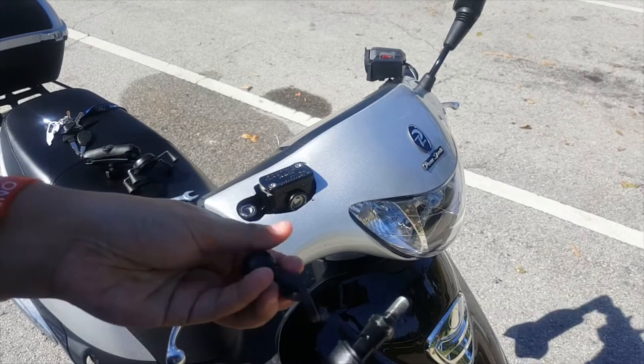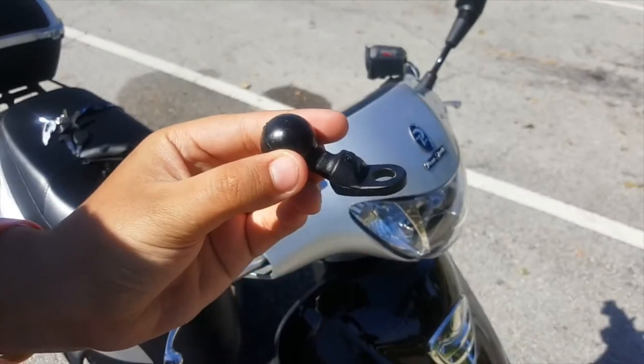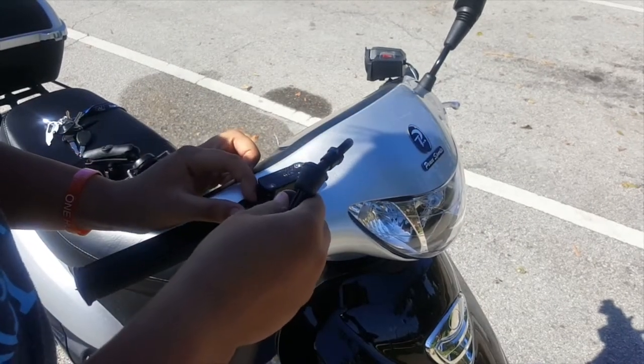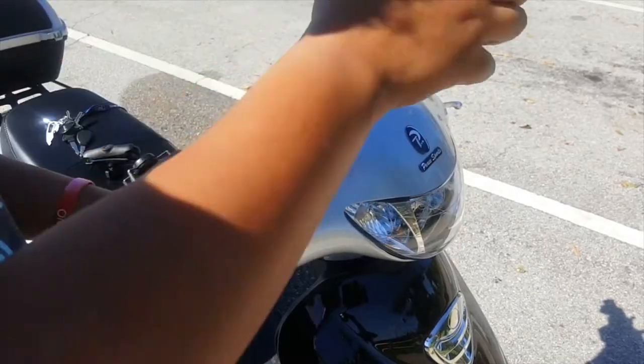I just put it right over that hole — as you can see it's just a simple RAM base mount. The hole I believe is one inch, and I just adjust it to where I want it. I want it as close to the brake reservoir as possible to be out of the way of the mirror.